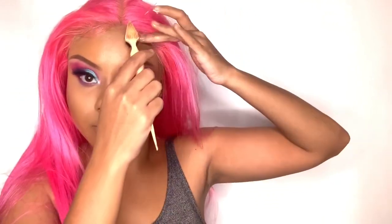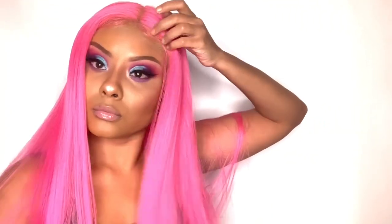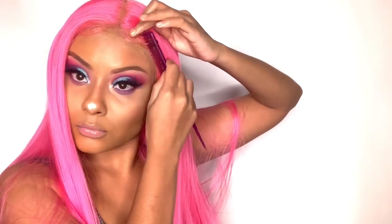One thing I did notice with this wig cap construction is that the cap is a bit small. I don't know if anybody else experienced this — let me know in the comments below — but I did notice the wig cap was a little small, so I don't want to say she's not big-head friendly, but that was something I noticed. Yo me di cuenta que la capa de la peluca es pequeña, so si ustedes tienen la cabeza un poco más grande, por favor tengan eso en mente.